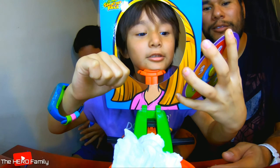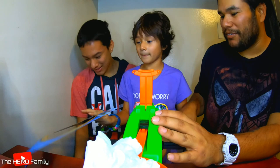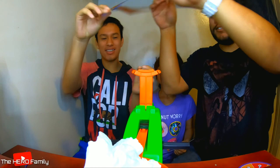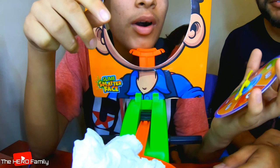Evan, do you want to change the face? No. Does it really matter? Okay, now it's Evan's turn. Put your face, Evan. Spin it. One. Okay, give it one good turn. Did it click? Yes. Okay, it's Daddy's turn.